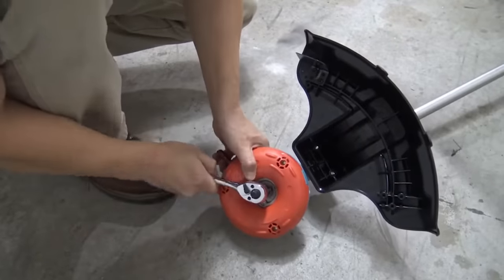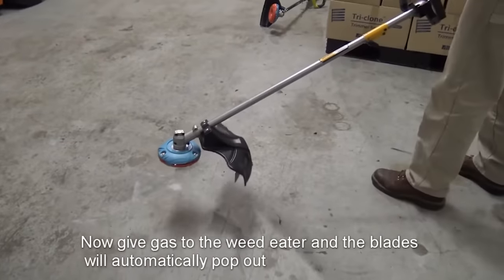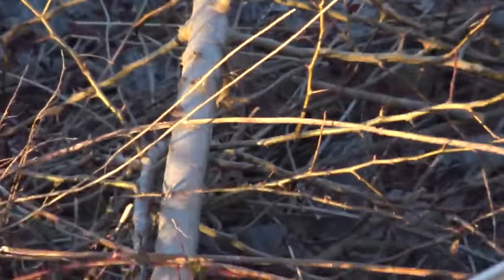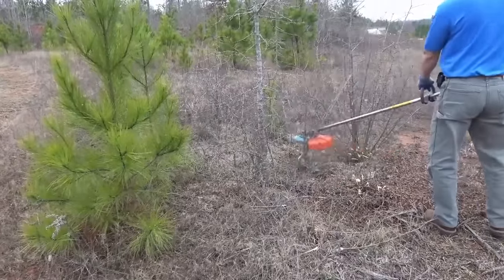The replacement procedure is simple and takes only a couple of minutes. Tests have shown that this tool can easily work with trees up to three inches in diameter. This cutting head costs about $65, and a set of three interchangeable blades costs $33.